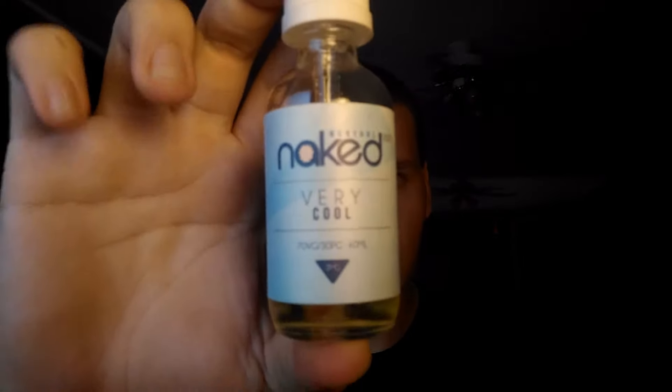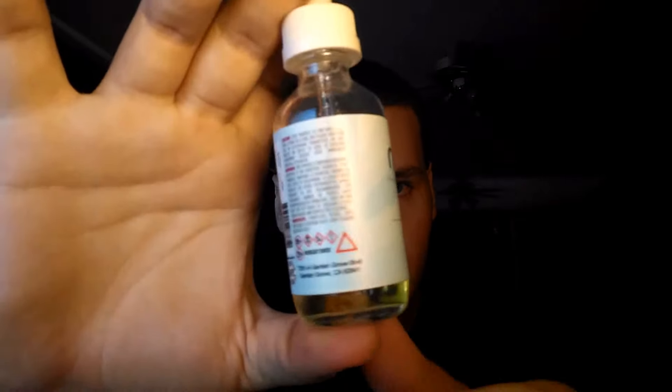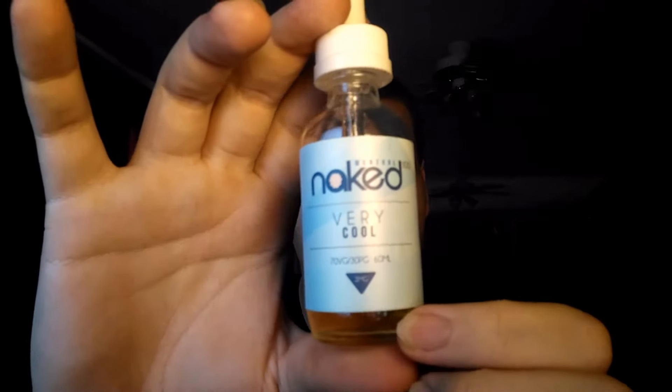Today, we got the Naked 100 Very Cool. You can see typical Naked 100 labeling. The label is slightly blue-tinted, but same labeling. You got your warnings and stuff, and you got your flavor profile — and by the name, very cool.